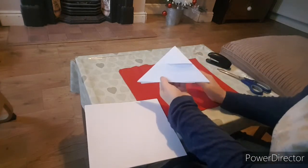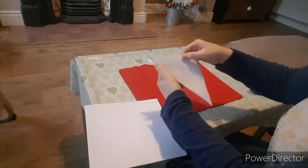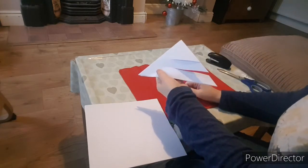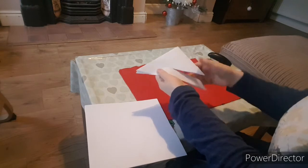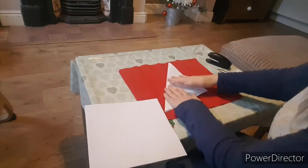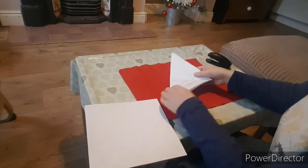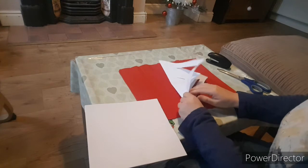I've just started a Twitter account. If you go on there I will post a few pictures of how you do this if you wanted to recap. It's nice and simple — it's @thetoddlermum, one word.